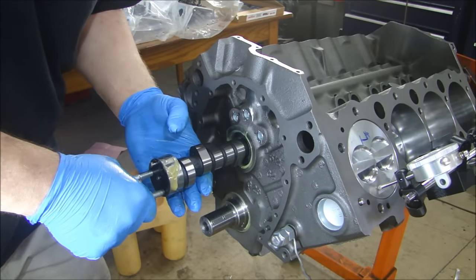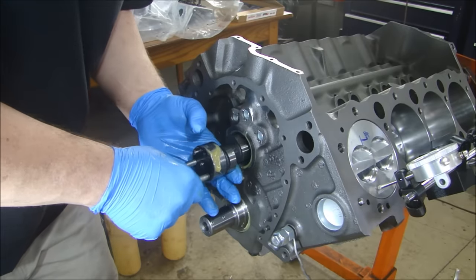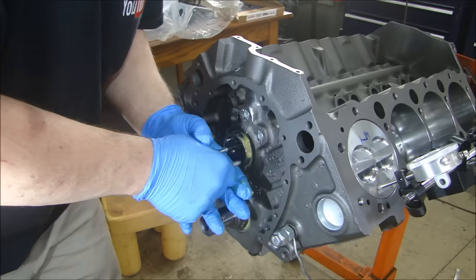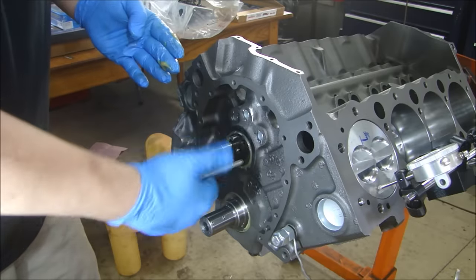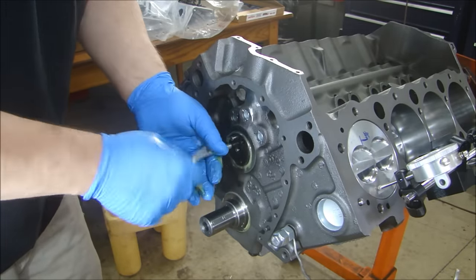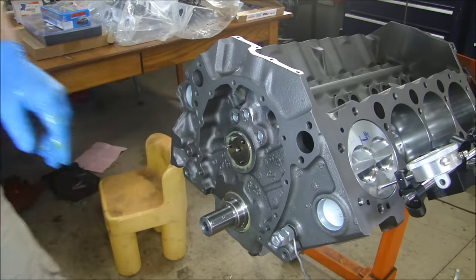Almost there. Okay, wipe the excess off and there we go. Camshaft's installed. I can take off my bolts and now I can put my timing gear on, my timing training gear.